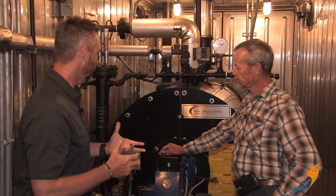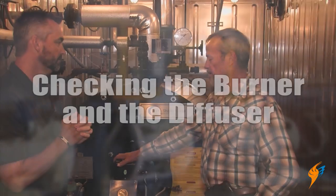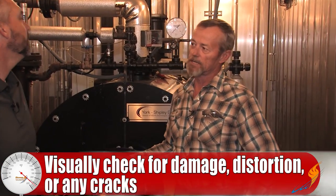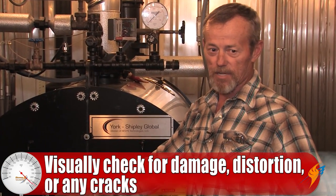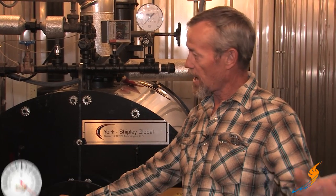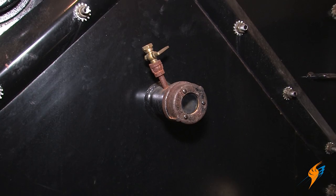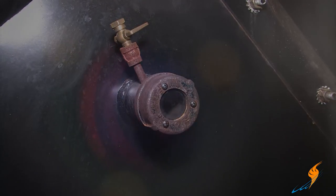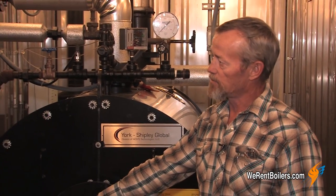Michael, why don't we start first with the burner and the diffuser and talk about what we need to do for the monthly maintenance with that? You just need to visually check it to see that it's not distorted, cracked, or burnt up. Typically you would turn the burner down to the low fire rate and then look in the back peep site — at low fire rate you can see the diffuser and tell if it's distorted, burnt up, or has cracks in it.